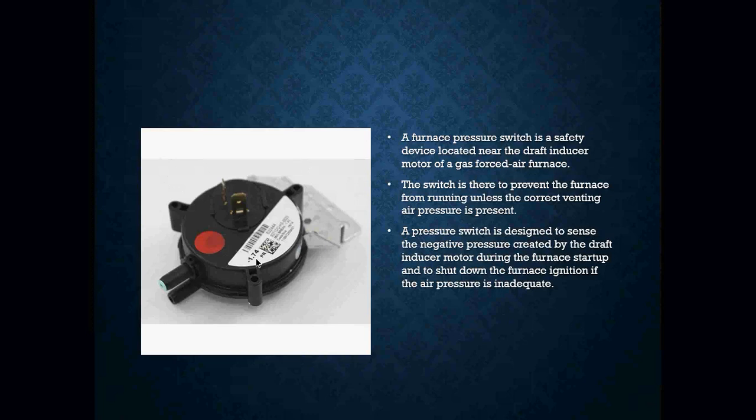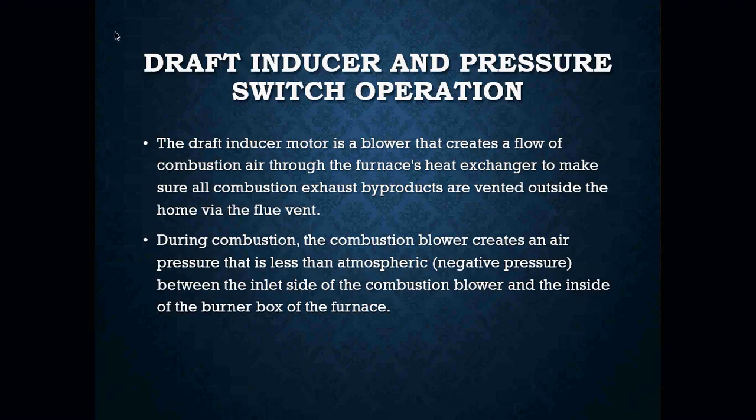If it doesn't create enough draft or enough pressure difference, that switch is not going to close. To check our draft and make sure we have enough, we can use a manometer. You can connect a manometer to your pressure switch, which will give you a reading of how much draft you are actually pulling through your pressure switch. If it's not enough, you're going to have to investigate further as to why you do not have enough draft.